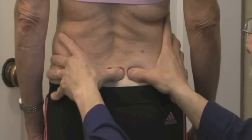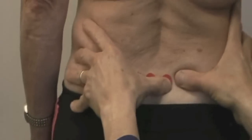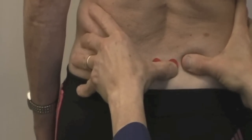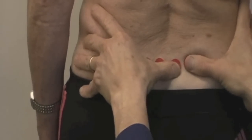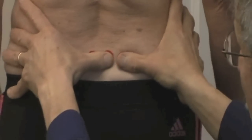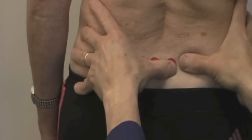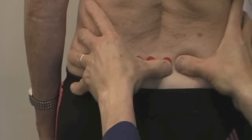I'd normally be directly behind her, but I don't want to block your view, so I'm over here. She lifts up her left leg just a little bit, and we can see what happens. Her right PSIS goes forward, indicating the muscles aren't activating quite the way we'd like them to. Come on back down and do that same thing one more time. As she shifts there, my right thumb goes up.